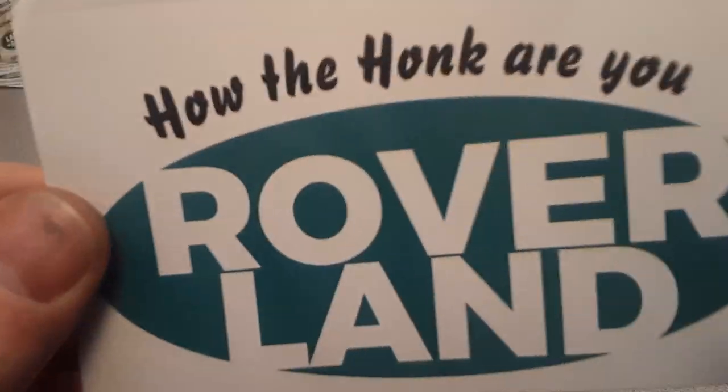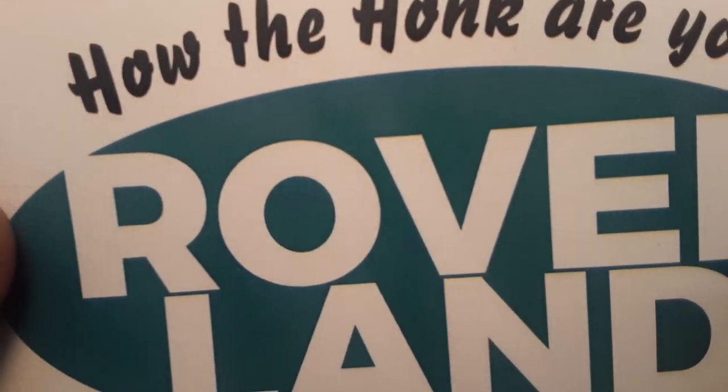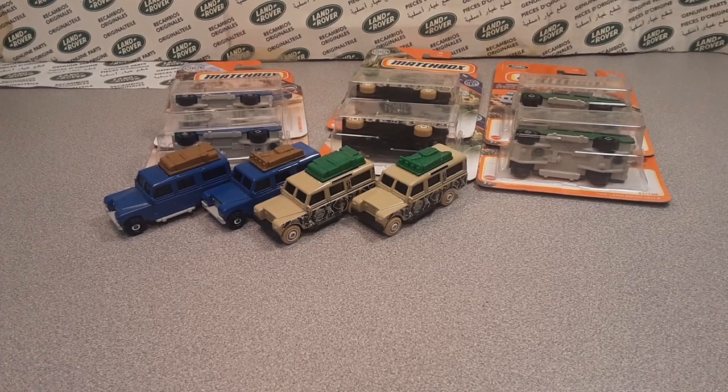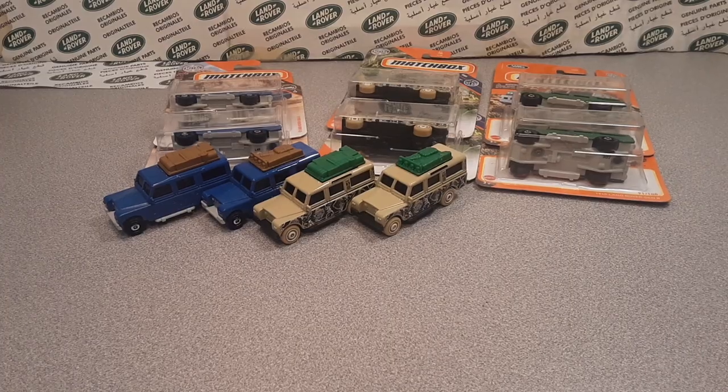Good day, good day, how the heck are you? Welcome to Rover Land. This is your friend Dano and we are going to take a look at one of my newest and latest upcoming favorites.